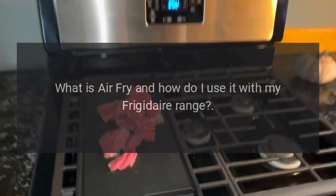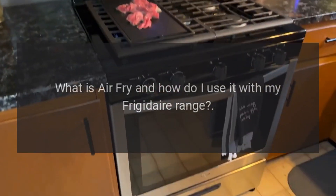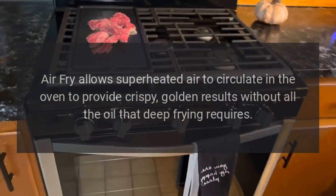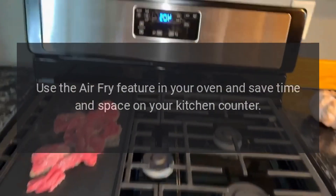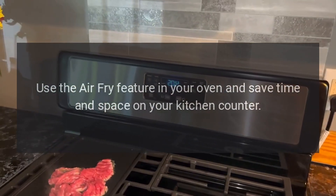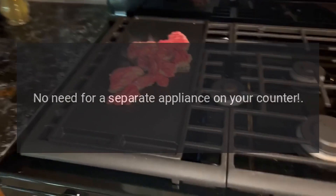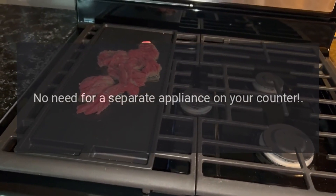What is air fry and how do I use it with my Frigidaire range? Air fry allows superheated air to circulate in the oven to provide crispy, golden results without all the oil that deep frying requires. Use the air fry feature in your oven and save time and space on your kitchen counter — no need for a separate appliance on your counter.